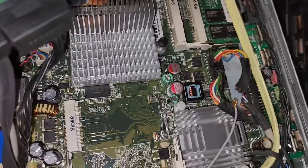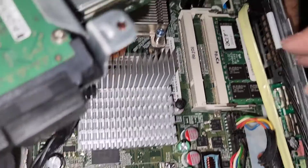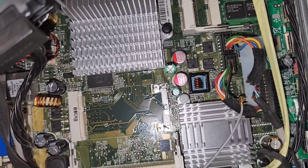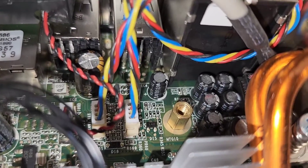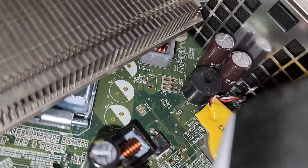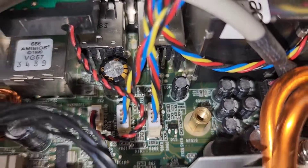This computer for some reason is getting stuck at the Acer logo — not sure what's going on. I tried disconnecting the CD drive, and we're trying removing the wireless card now to see what happens. Also, this capacitor is inflated. The other ones, if you can see, they're flat — they're supposed to be flat like that, but this one is inflated. I don't know if there are any other issues, but definitely that one's bad.